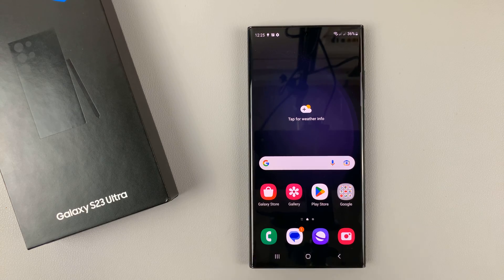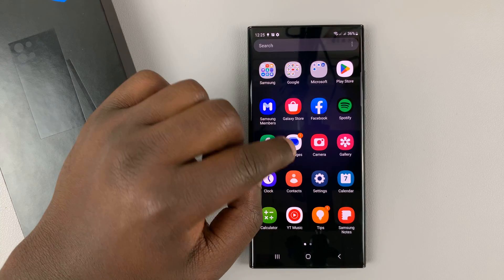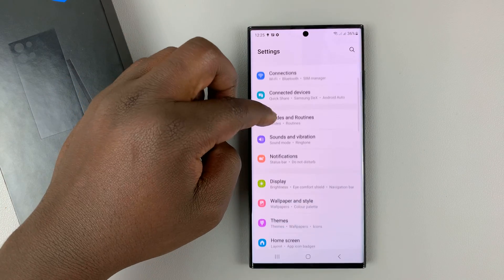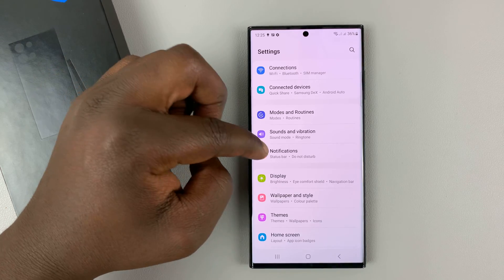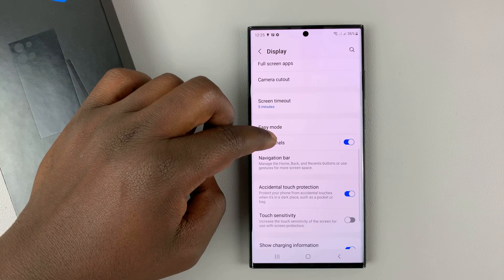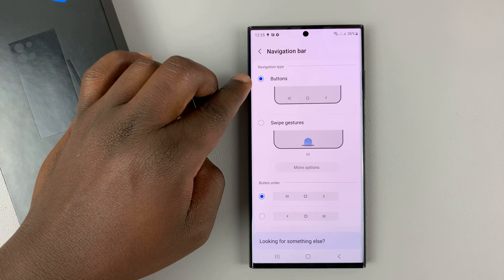Now, if you prefer to adjust these touch capacitive buttons, you can quickly change by going into Settings. On the Settings page, go into Display, tap on that. And then under Display, find Navigation Bar and tap on that. As you can see, it's currently set to Buttons.